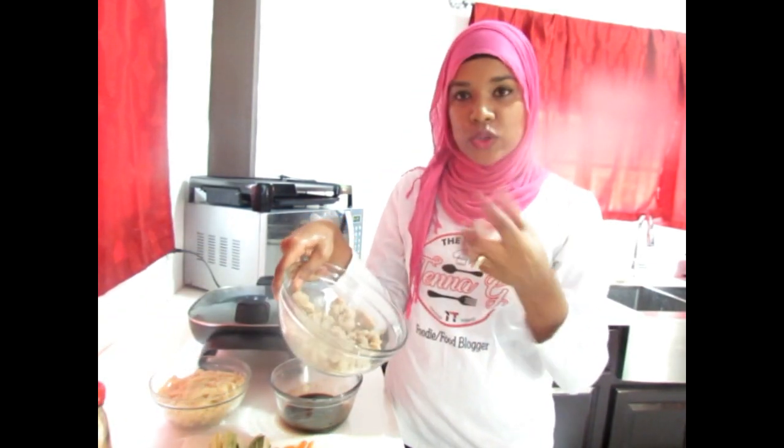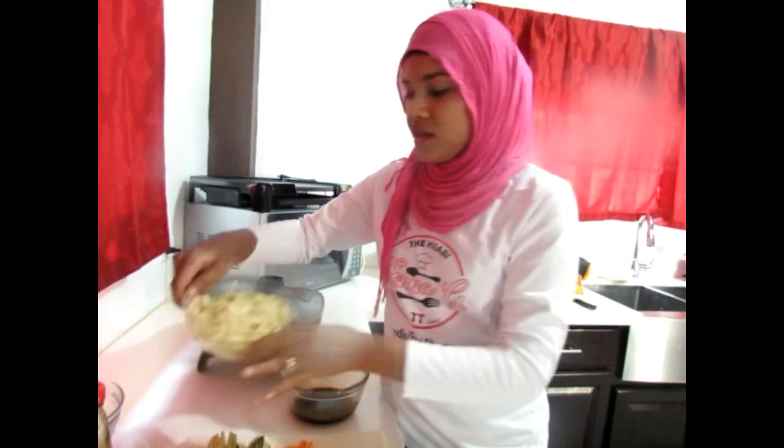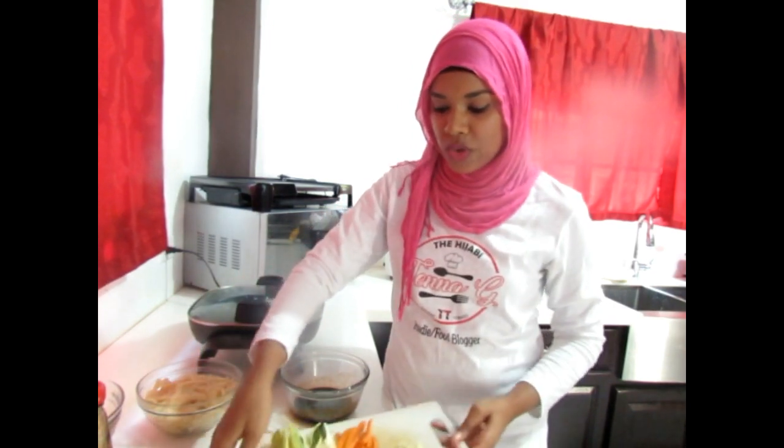All right, so now we have every single thing prepped. We have our soya chunks with all the excess water already squeezed out, we have our sauce, we have our cooked pasta, and we have our vegetables already chopped. So we're just going to combine everything to get this delicious Asian inspired soya chunk pasta.